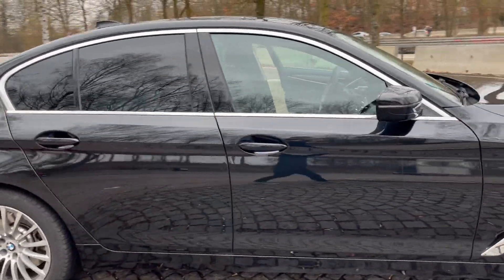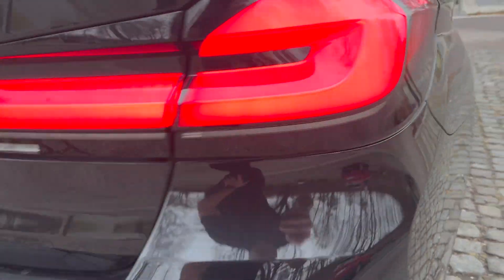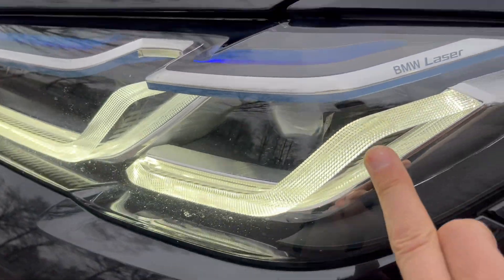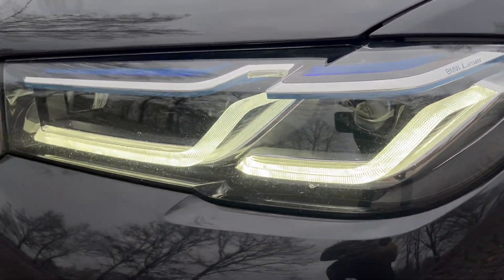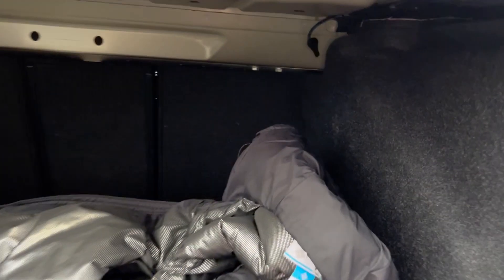I never thought I would need a fancy luxury BMW-type car, but I needed to drive one today and I got a BMW 530d. Let's take a look at it. This is the trunk right here — quite a bit of space in the trunk.